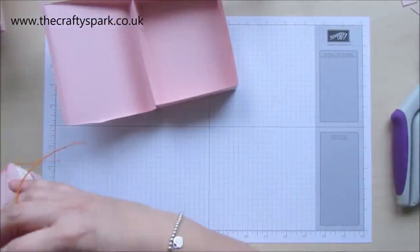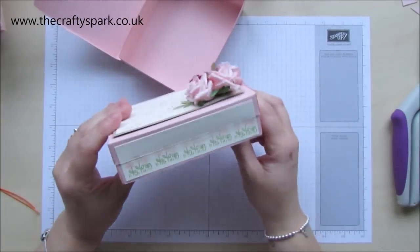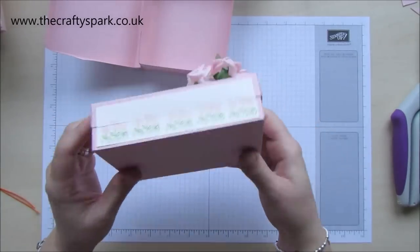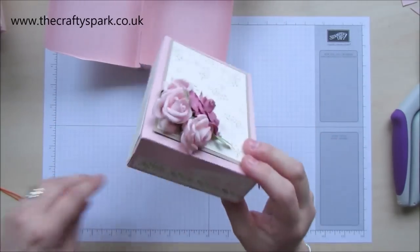This is one that I was doing earlier, and I've already put all the decorative panels on this one. It is actually really strong — I wouldn't stand on it, but it is pretty strong.